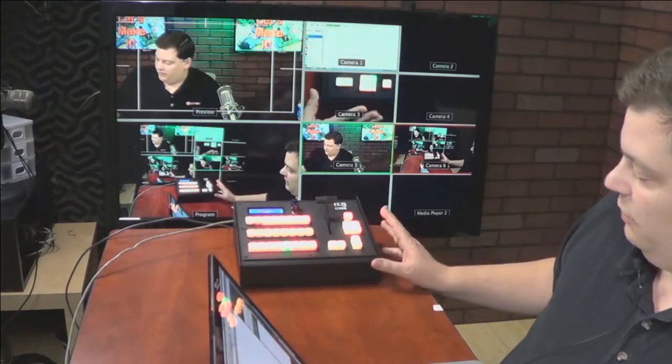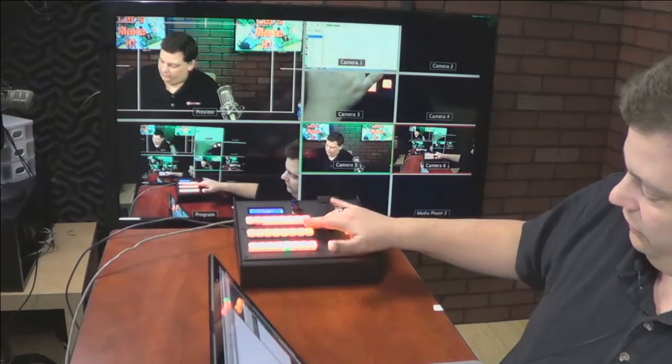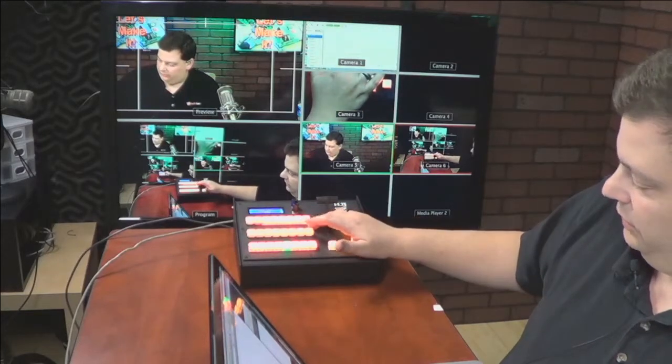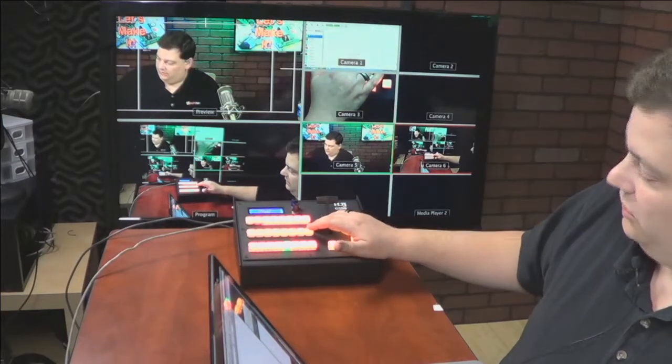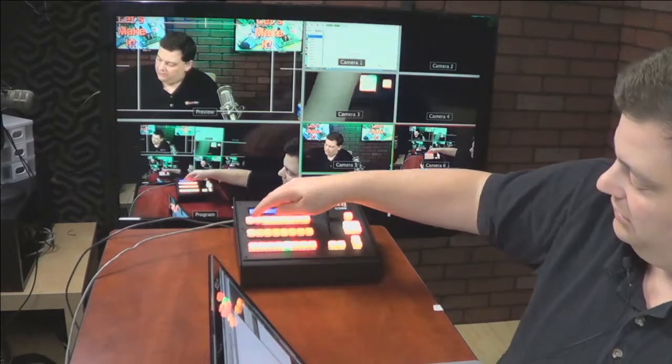We have a couple of different configurations. We have this extra row at the top, which can be a bus. If you want to run bus one or bus two off of this, it does require the smart button option to be able to do that. But in addition to doing bus one or bus two for switching, the other thing you can do is program these buttons to do anything.